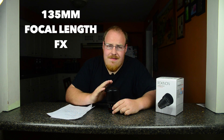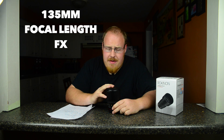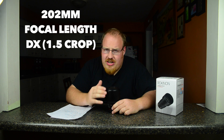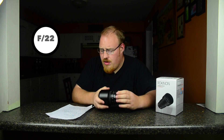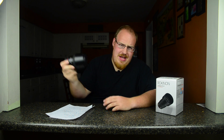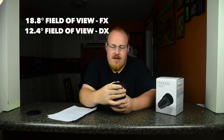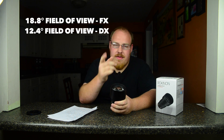It's 135mm focal distance made for a full frame camera. That doesn't mean it won't work on your crop sensor — it's just going to be a 202mm lens equivalent on your crop sensor camera. It goes from F2 all the way up to F22, and it's got a minimum focus distance of 2.6 feet. The angle visible on this is 18.8 degrees, unless you're in crop mode, then it's 12.4 degrees.